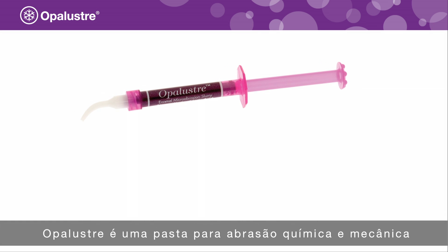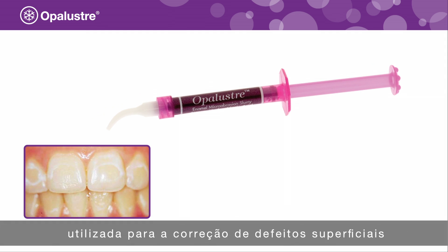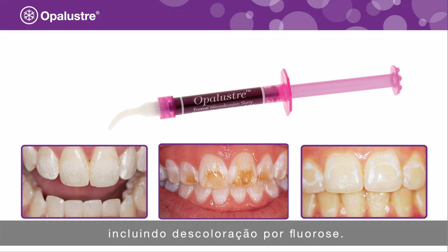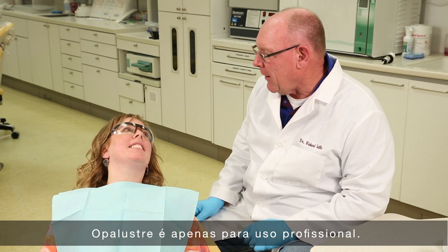Opal Luster is a chemical and mechanical abrasion slurry used for the correction of superficial white, brown, or multicolored enamel defects, including fluorosis discoloration. Opal Luster is for professional use only.